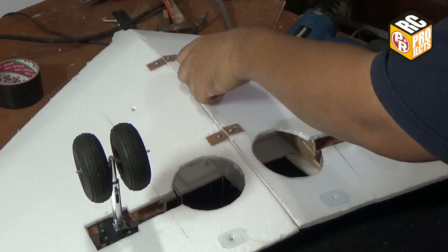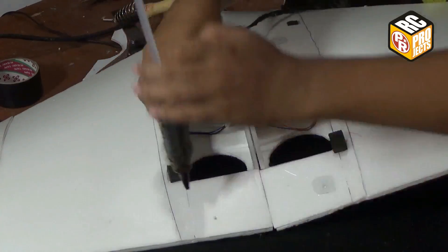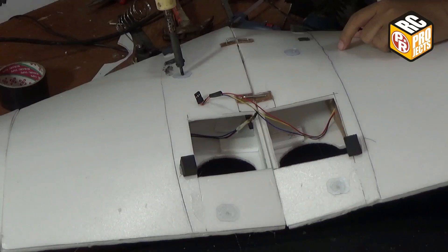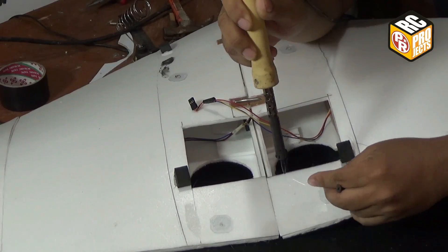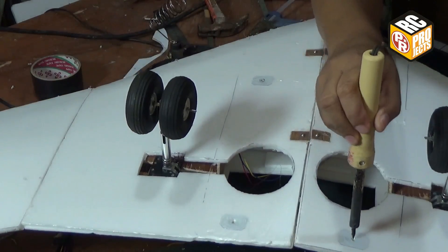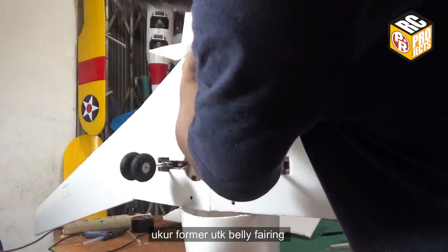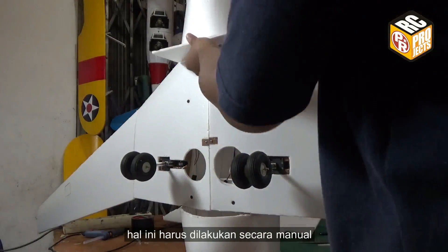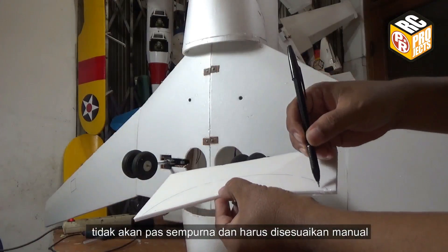Fill any gap with foam. Add mica plastics to protect the foam. Because if it is included on the parts, I'm afraid it will not fit perfectly and will need manual adjustment.